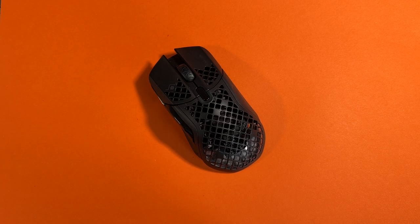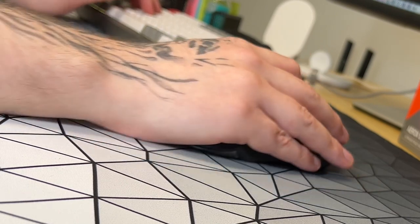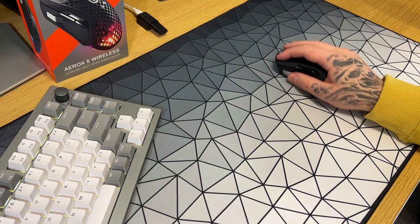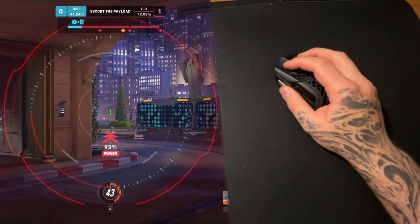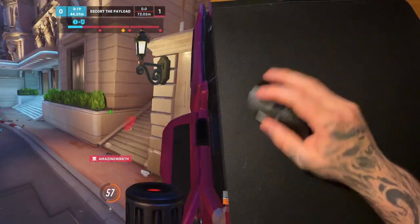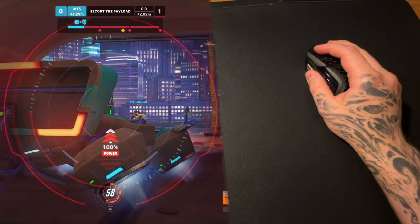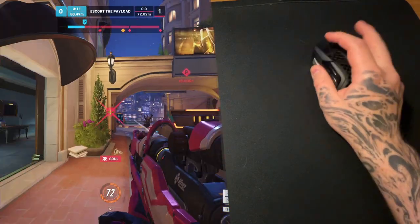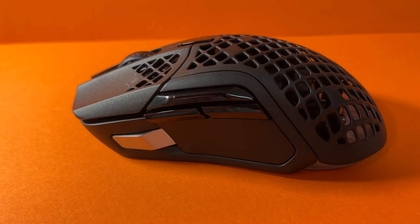In terms of what's powering this mouse, you get the SteelSeries TrueMove Air sensor. As far as I know, it's just a PixArt 3335 sensor with a bit of modification that SteelSeries have made themselves. You may be wondering if this isn't the top sensor, surely it's bad — well, it's not. It won't be on the same level as some of the newer sensors in terms of what it's capable of, but for the average user you're not really going to notice it. The only thing that might be noticeable is there's a brief wake-up time, and the default liftoff distance is higher than the average mouse.